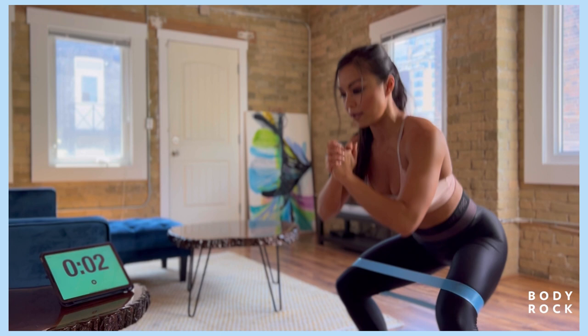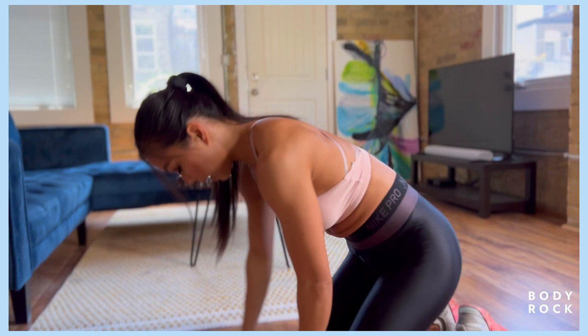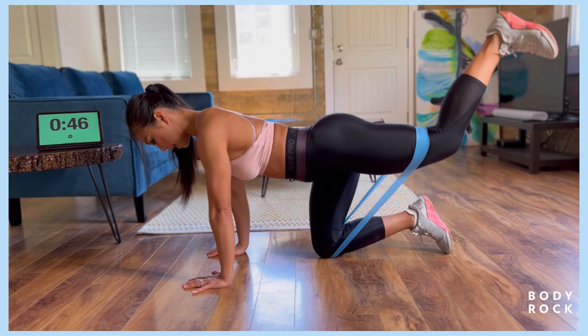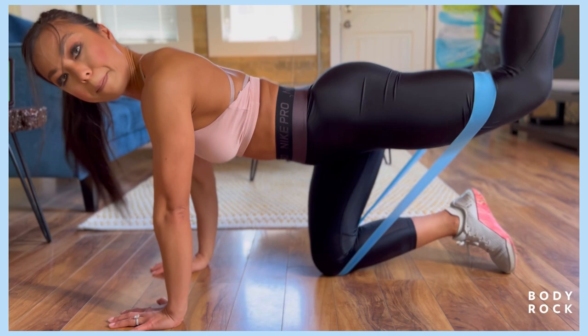We're gonna come down into that tabletop position. You're gonna anchor the band with your knee. You got 25 seconds on the left, 25 seconds on the right. Abs tight here, not arching that back. You're gonna kick back towards the ceiling, bring it in and kick back. Just working that glute max on this side, one butt cheek at a time.